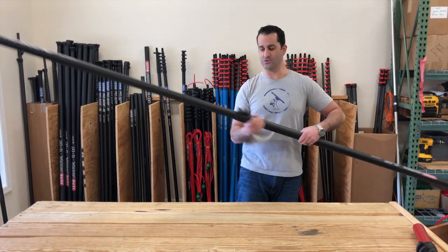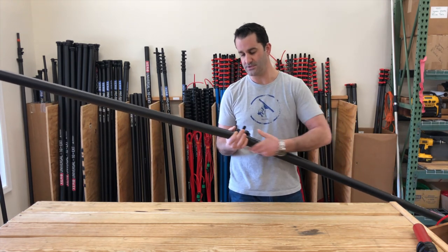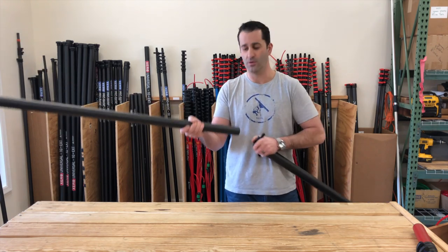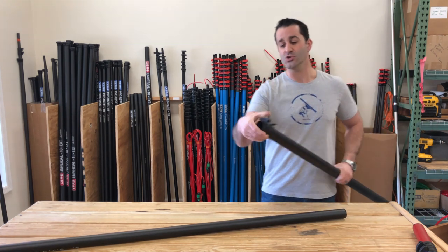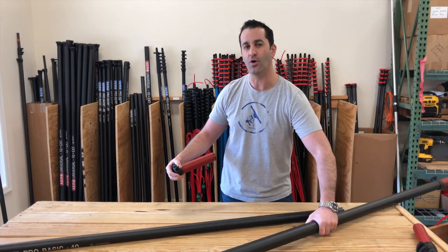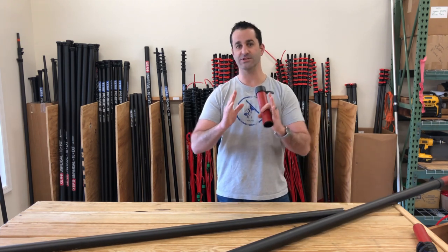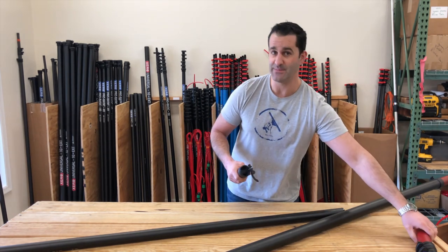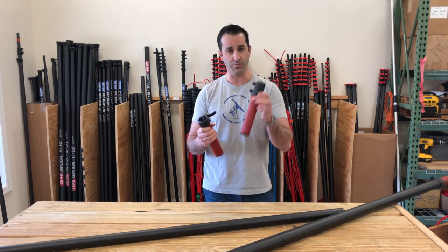Now if you have one of our shorter Xero water fed poles — like a 30 foot, 30 foot Pro, 30 foot Pro Plus, or 30 foot Pro Basic — you can still add this 10 foot extension without buying all the other sections in between. So if you have a 30 foot Xero Pro from last summer and you don't want to buy the two extra extensions to make it a 40, you can just put 10 feet on — it's really no problem.